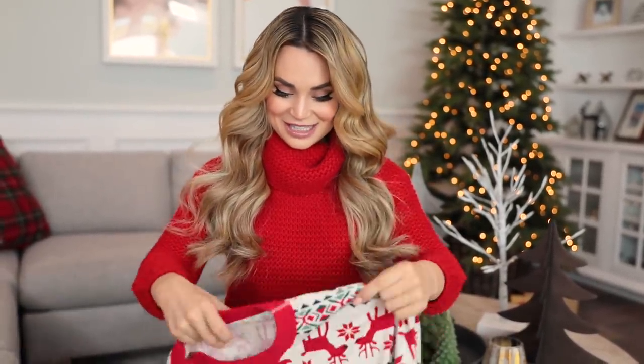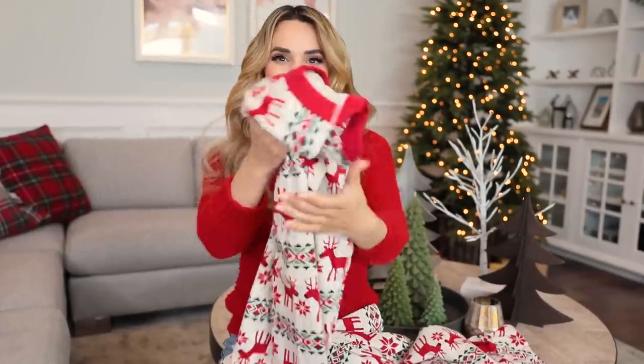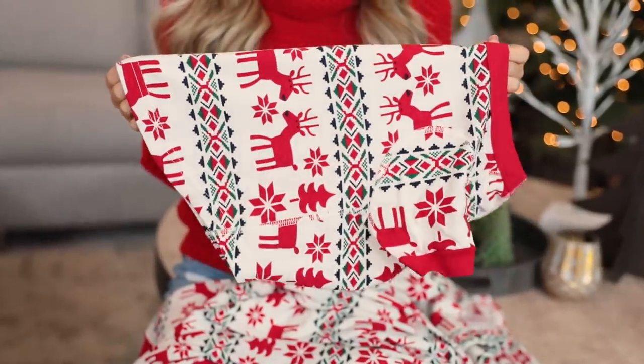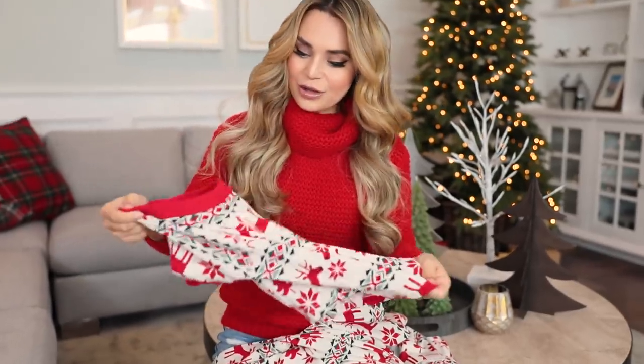Another thing that I like to do to get ready for the holidays is take the annual family holiday photo. One year we did onesies and another year we did holiday sweaters, but this year it is matching long johns. Our family photo is going to have me and my boyfriend Mike, and both of our dogs. I got these — they match. Aren't they so cute? I'm hoping it's the right size; they're a little stretchy, so they'll be okay.